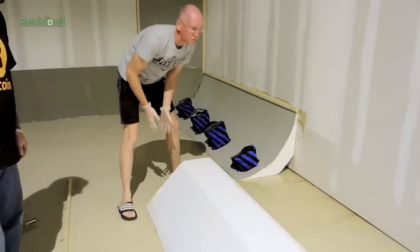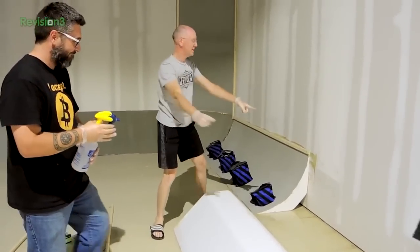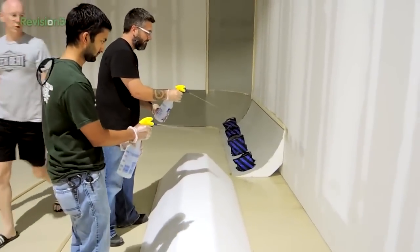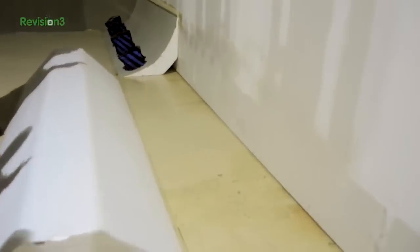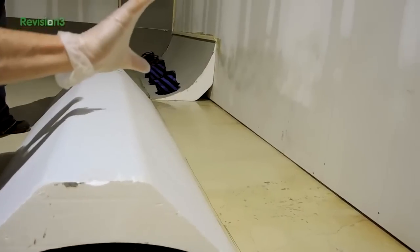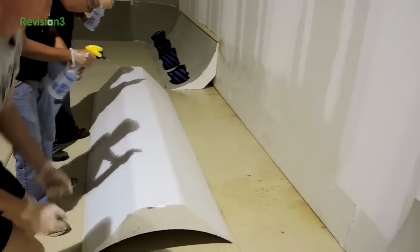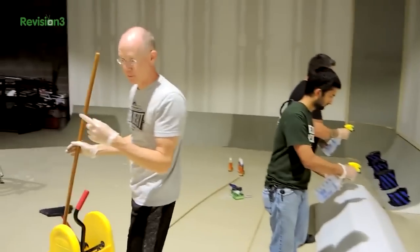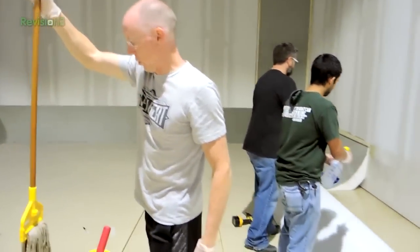First we're going to use a bunch of water. The guys are putting water on the wall, up to the point where this piece is going to go against the wall - that's what we're primarily worried about. They're getting the wall nice and wet because we want to activate that glue. Meanwhile I'm going to get the mop ready because this is the fastest way to get plenty of water on the floor.